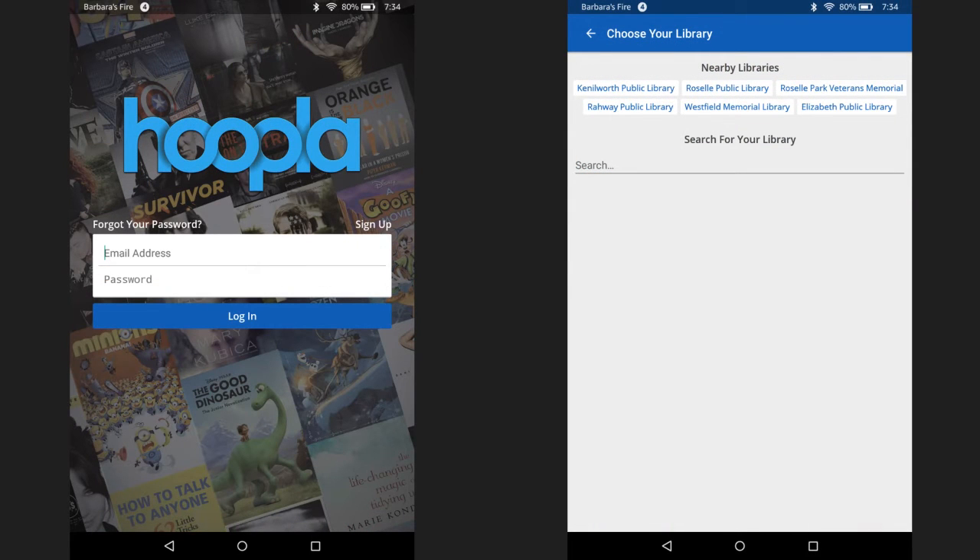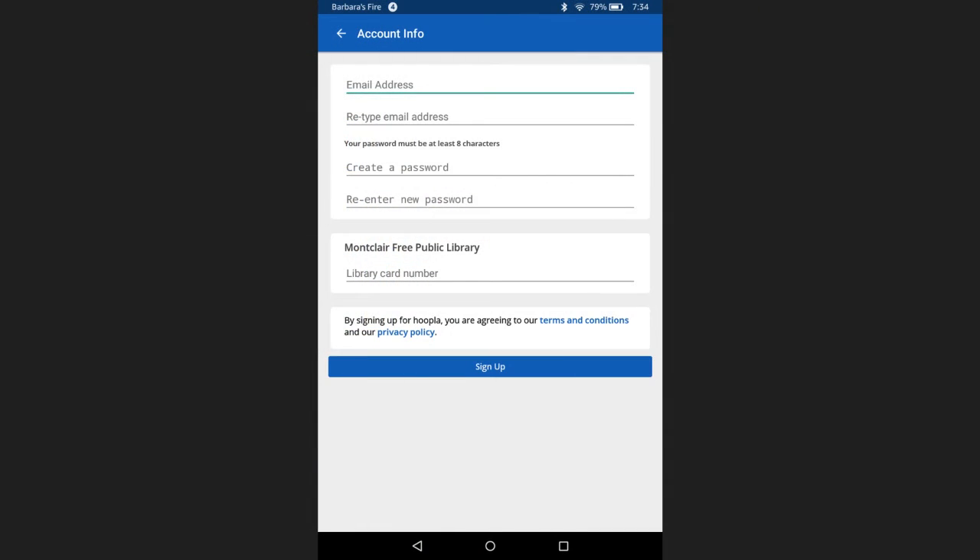Now you'll see the Hoopla homepage. Go ahead and click on sign up since this is your first time using the service. Next, choose Montclair Public Library from the list or search for it if you don't see it listed. Next, enter your email address, then create a password for your new Hoopla account. Get out your Montclair Public Library card and enter the barcode number found on the back of your library card. After you've typed in all the needed information, hit the sign up button.